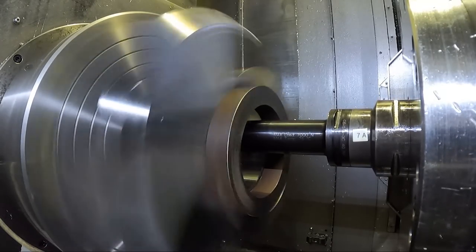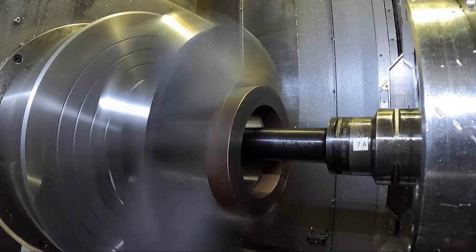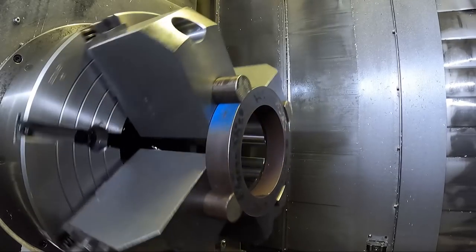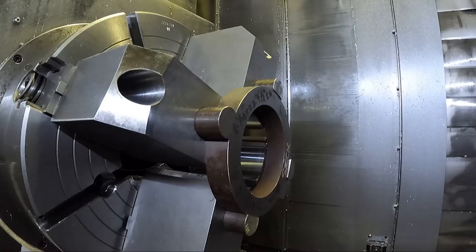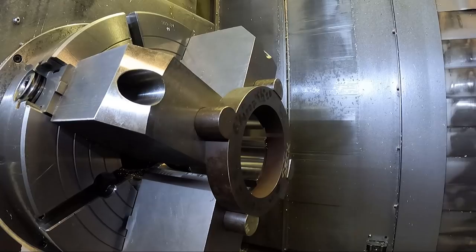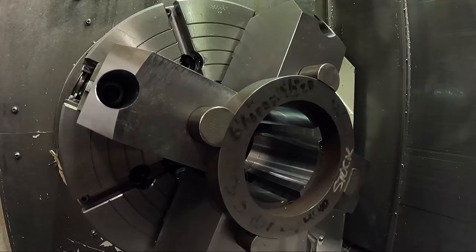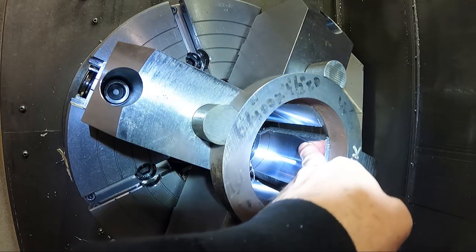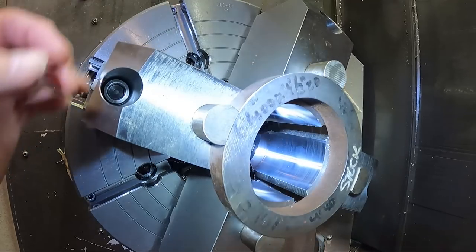I'm just going to chuck on the part because that radius on those jaws will be close enough, and on the four-jaw chuck I can adjust the jaws. Everything looks okay, open the doors. You can see the result - let me get a light. Not too bad, I can live with that. Just chuck jaws after all. Actually, pretty shiny finish.